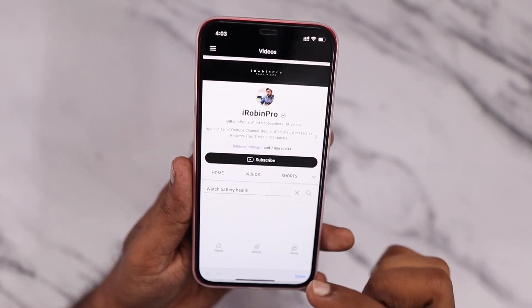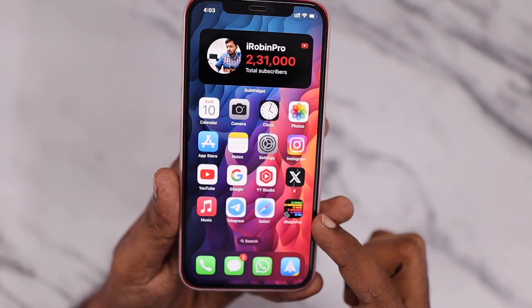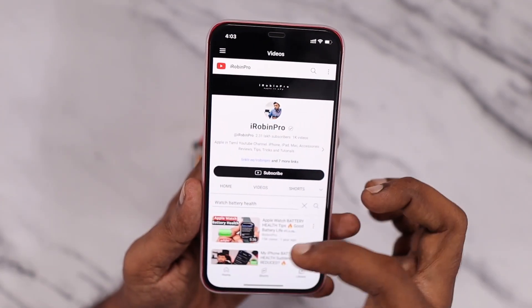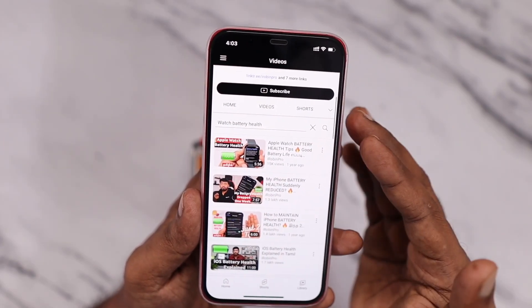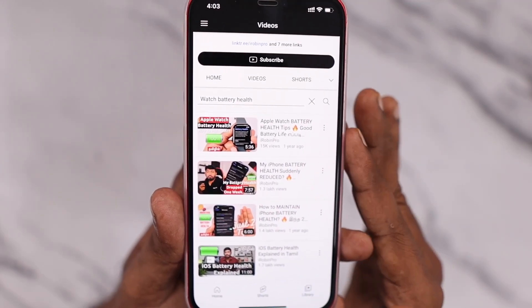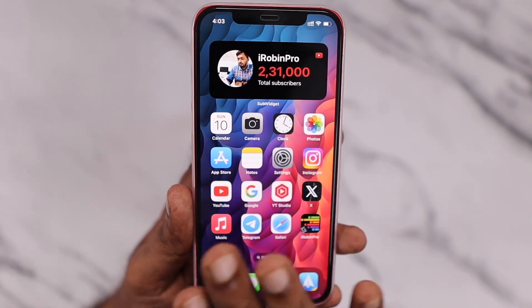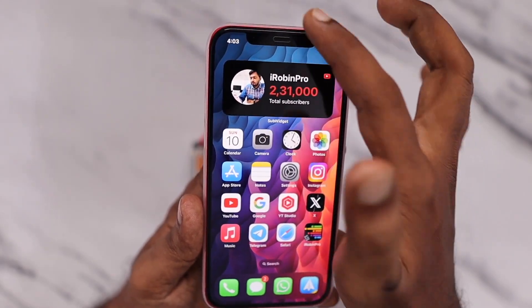You can also search our channel for Apple Watch battery health tips. By searching, you'll find the video with tips I've been following for a long time to maintain my Apple Watch battery health. If you're worried about battery health rather than battery drain, that video will definitely be helpful. I'll leave a link in the description and under the first comment.